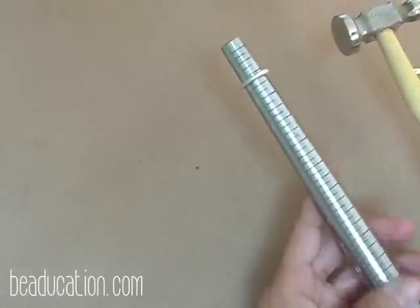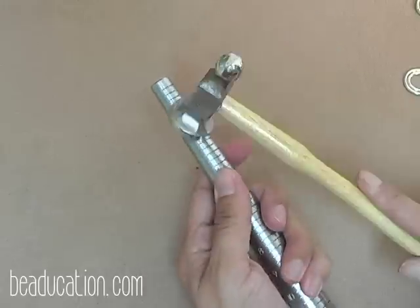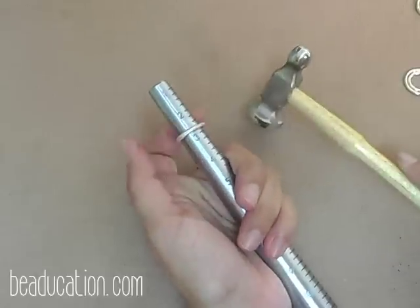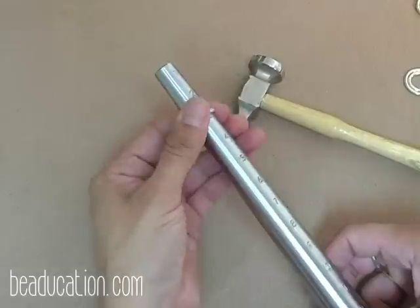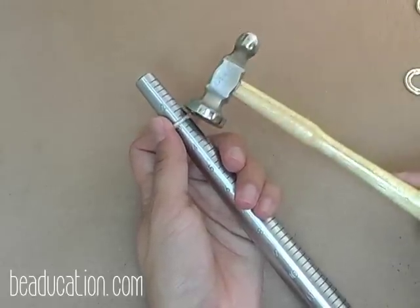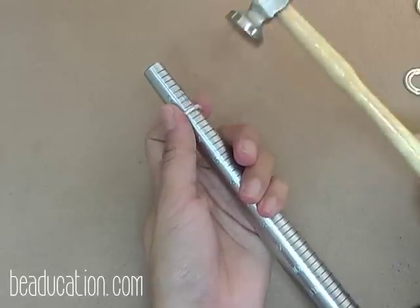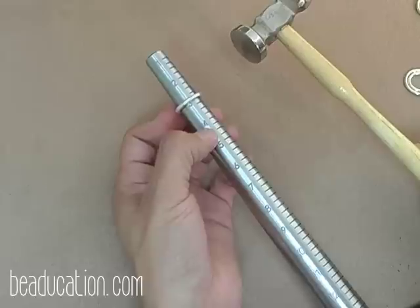I usually use a vise to hold my ring mandrel in place, but to show this properly I need to hold the ring mandrel for a little more control. I tap and out — as I start doing that the ring starts to get loose, so each time I push it down. Right now we're almost at a size 3. It will get to a point where it's work hardened and it won't want to stretch anymore — if you want to keep going, anneal the ring, quench it, then bring it back on the ring mandrel and it will soften enough to keep stretching. I only recommend annealing if you want to stretch it out considerably. I want to stretch it to size 7, so I'll probably anneal once I hit size 4.